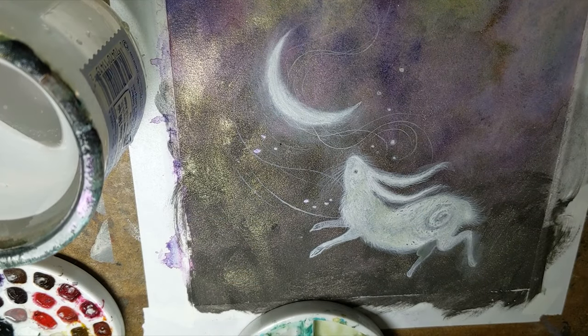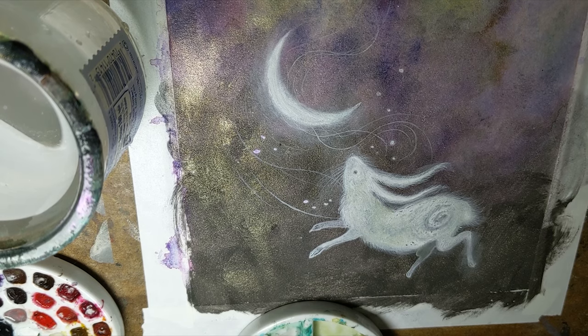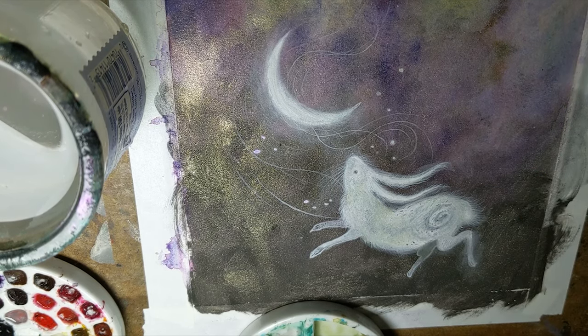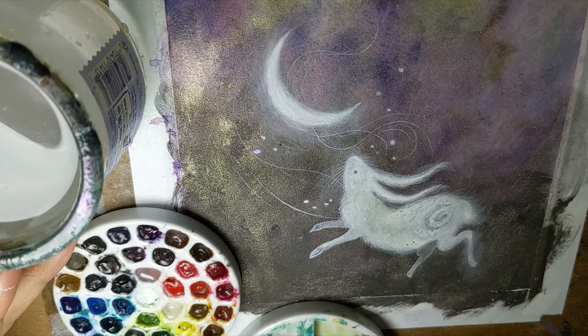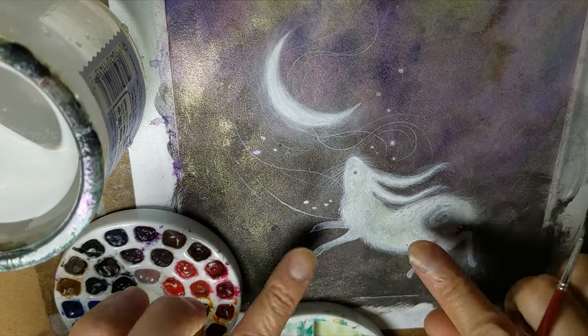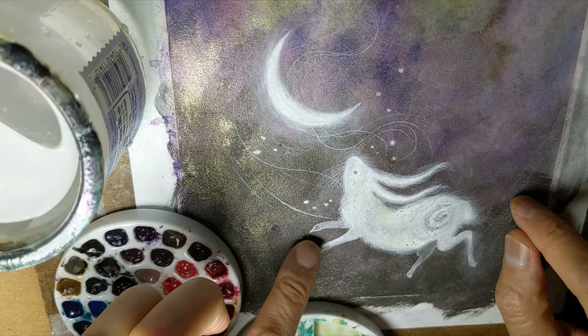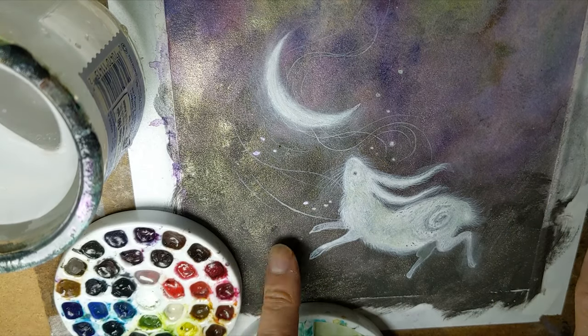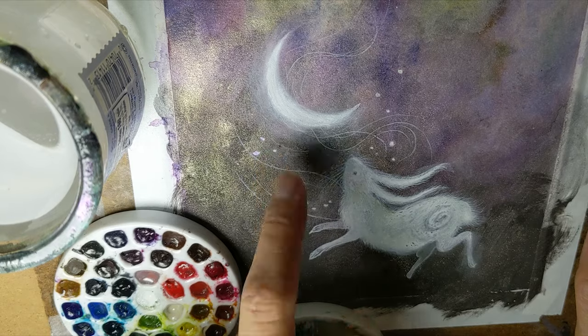I've angled my camera at about a 45-degree angle to my page. That way you can see what happens when I start to paint over what is this purpley-gold sheen that I used with the eclipse color before, over the black watercolor ground.